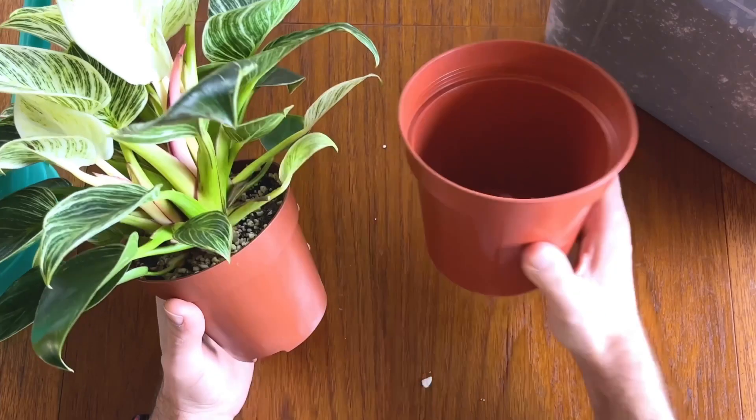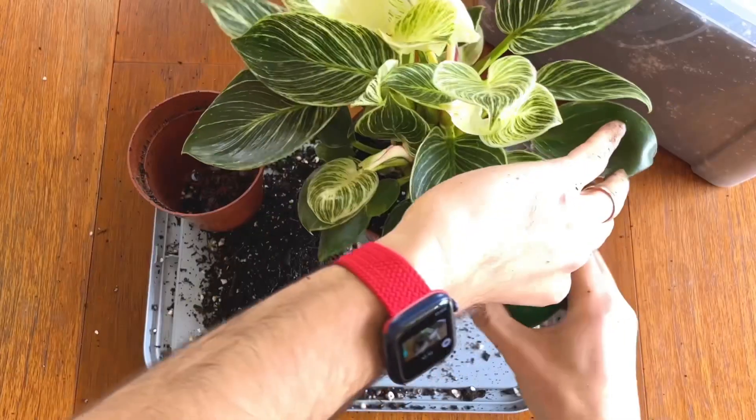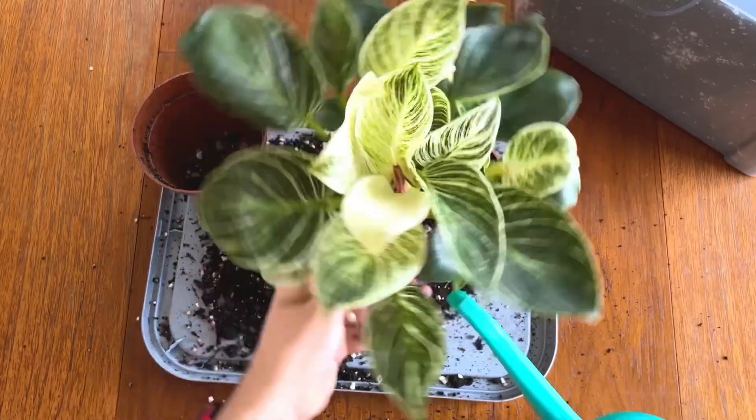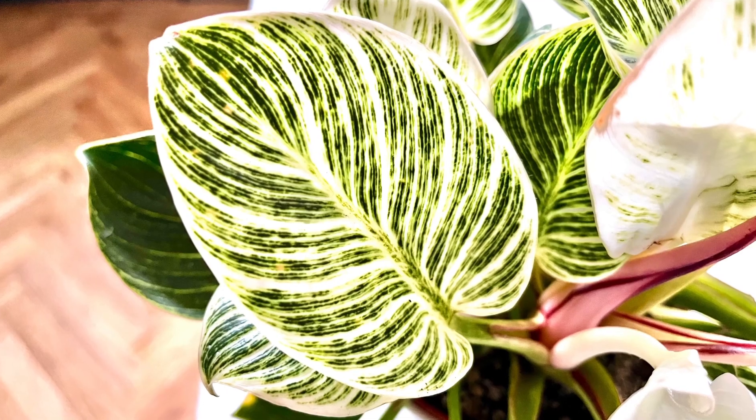The normal solution to this is to take the plant out of the pot, discard the old soil, untangle the roots and then repot it into a pot that is one or two sizes bigger than the existing pot. This gives the plant a new lease of life and pushes out strong growth during the growing season.